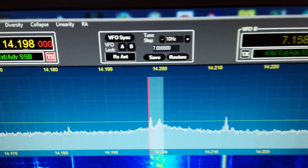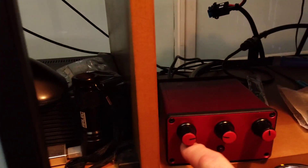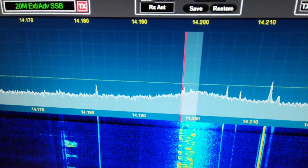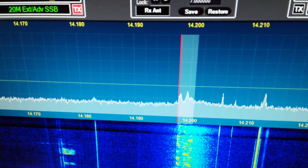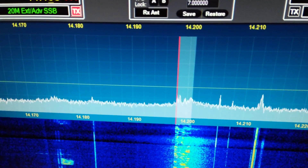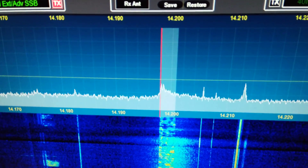I'll unmute it. You can sort of hear it there. I'll turn it on, and I should be able to cancel that noise out. Here we go. That's not too bad.